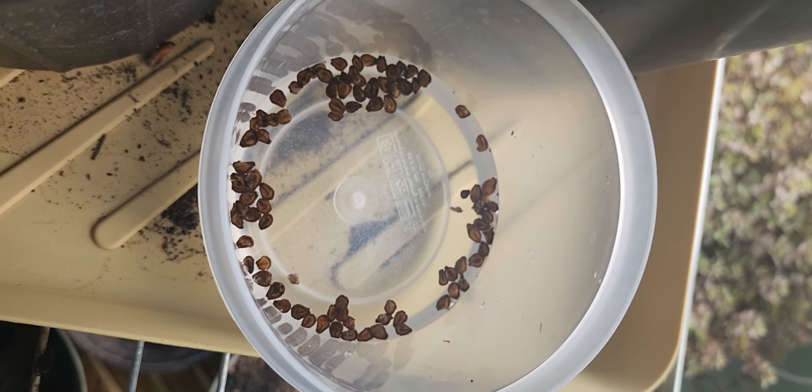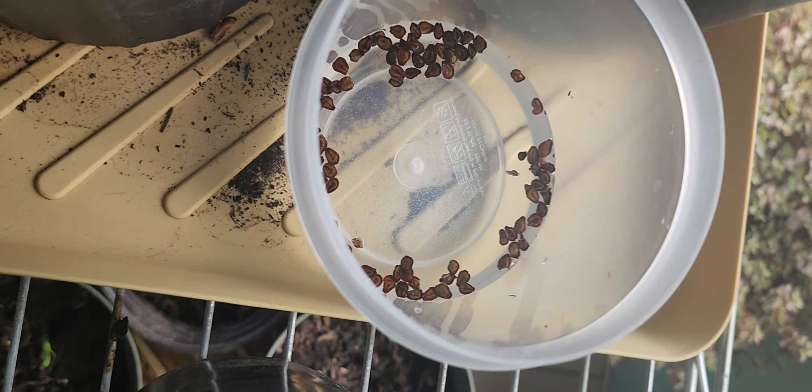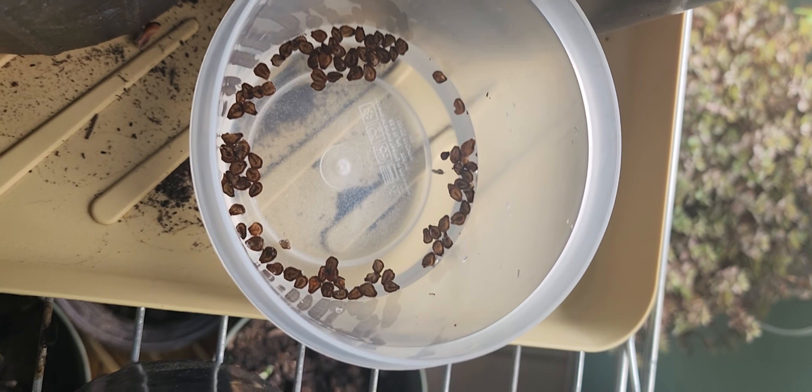Kevin the weed man here. I bought some giant milkweed seeds and have them sitting in some water here. I'll let them soak for probably a week to ten days to see if any roots come out of them.